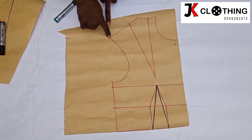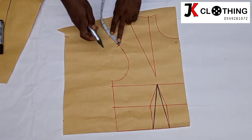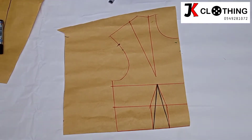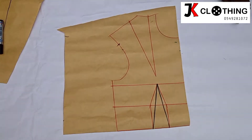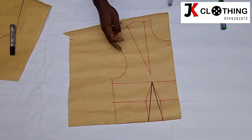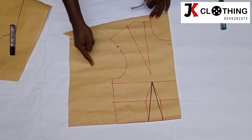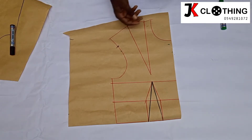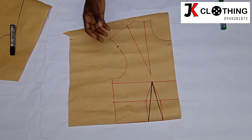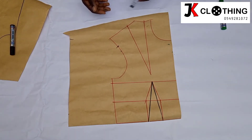We just want to go downwards from the shoulder point by 2 inches. Bear in mind, this 2 inches is by choice — it depends on how high or low you'd want the shoulder area to be. So you'd come and measure 4 and a half inches from this armhole line towards this part. This is giving you the width of your upper arm. The 4 and a half inches is almost always correct, especially for a normal-sized body.